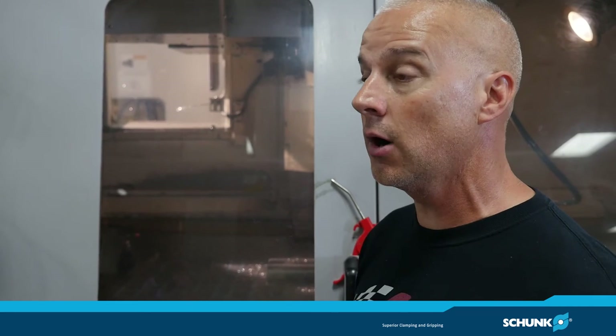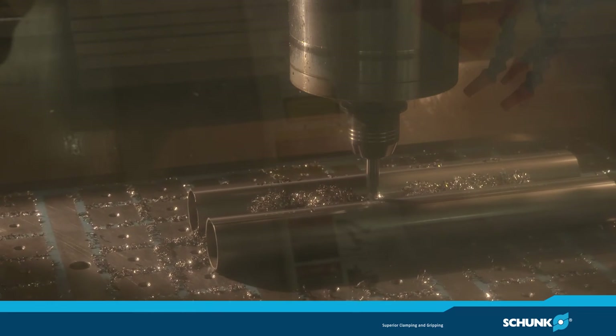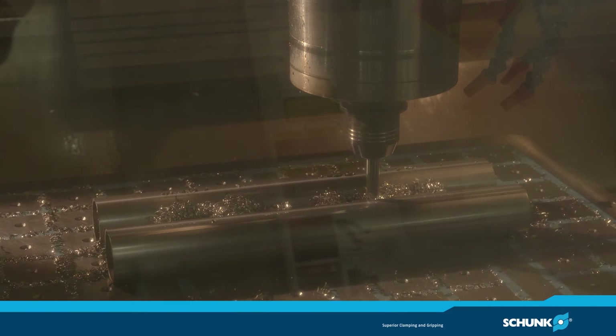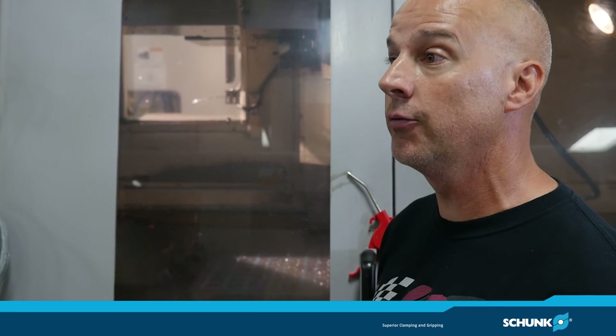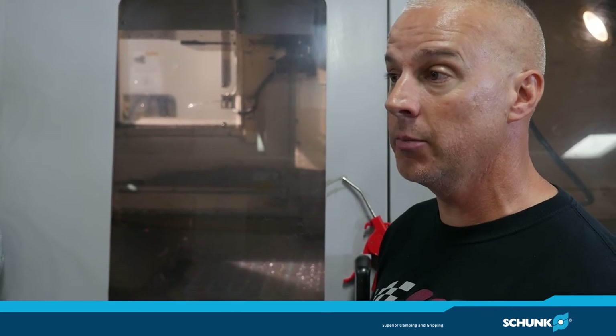We started using the Schunk magnet for a job on the rear end of the car — basically thin-wall tubing. We had to mill flats on both sides and we were putting them in three different vices before and they were squeezing them. We couldn't hold parallelism or flatness. Now with the Schunk magnet we're able to magnetize them straight down and up against the pole extensions, so now we're able to achieve flatness, parallelism, and a much better part.